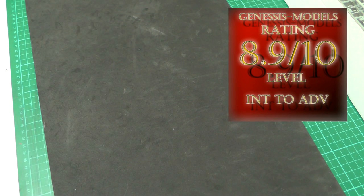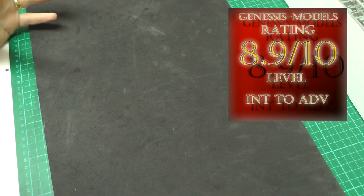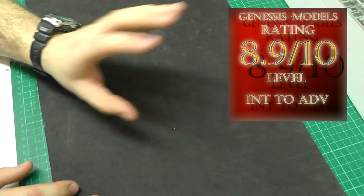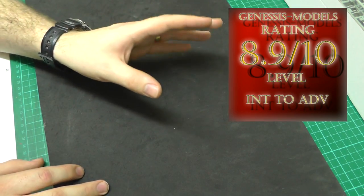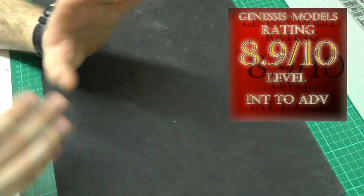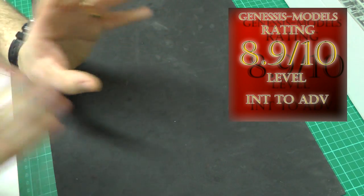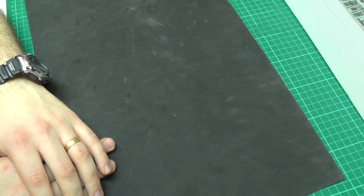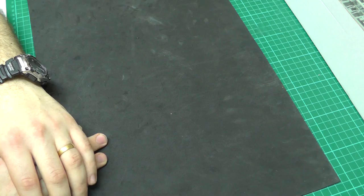Top marks — an excellent kit and great value. I hope you've enjoyed this in-box review and hopefully it's been beneficial for you. Hopefully you'll go out and get this kit. I've been really wanting to do an F4 Phantom here at Genesis Models — I don't know if I'll be doing this one anytime soon, but I will do one one day. My name is Bobby Waldron and this is Genesis Models.